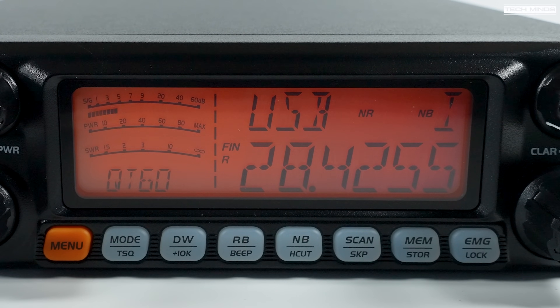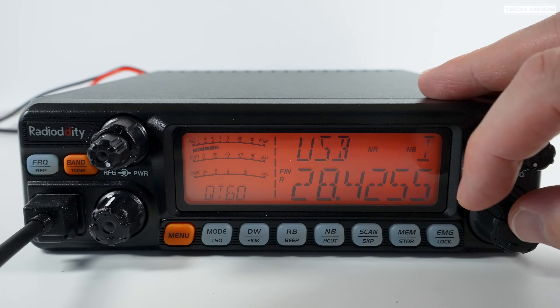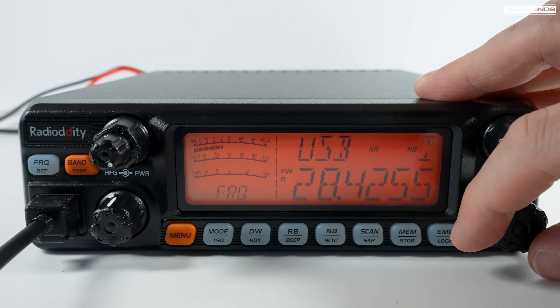All of the audio examples from the radio were recorded with the radio speaker facing the desk. Let me just turn the radio on its side so you can hear the audio in a more natural clarity.